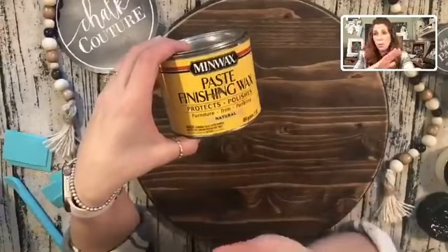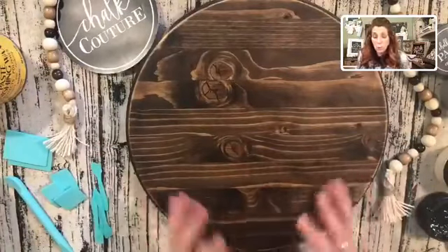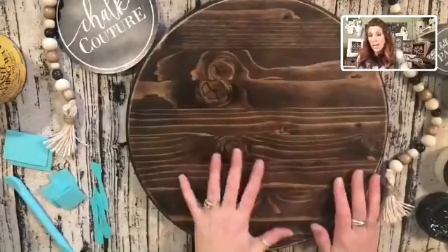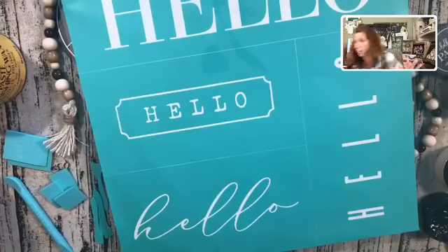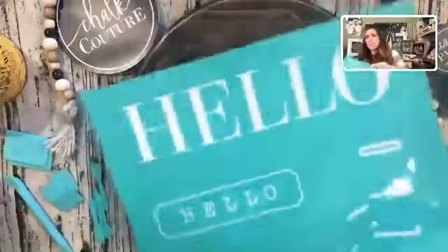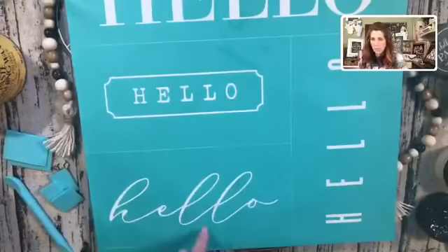I always apply this and let it dry. Truthfully, 10 to 15 minutes after you can usually use your surface, but they do say to let it dry for 24 hours. This surface is waxed and ready to go. I'm going to be combining a couple of transfers. This is a D-size transfer that has all different hellos on it — I'm just going to be using one.